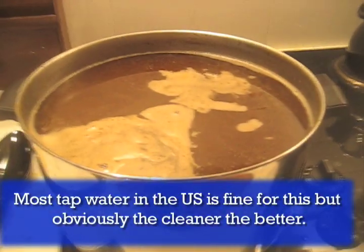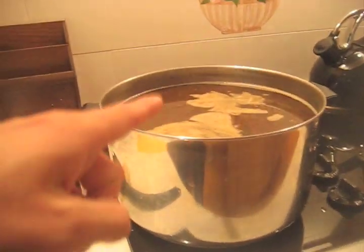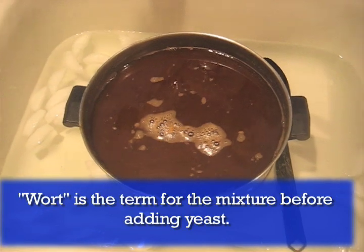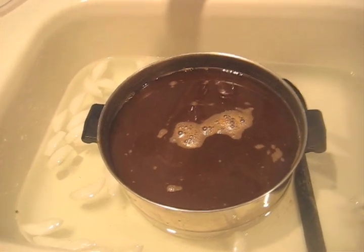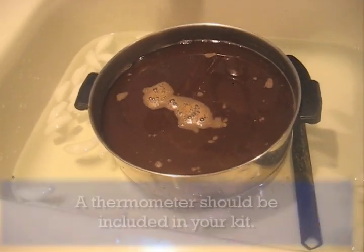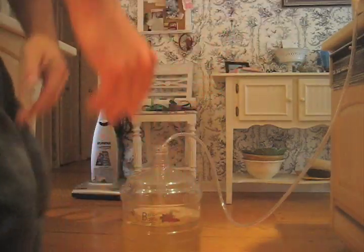It's been about a half an hour of boiling the wort. We filled up our carboy with about three gallons of water, and now we're going to wait for the wort to cool down and then add it to the carboy. Right now it's at about 160 degrees Fahrenheit, so we need to get it down to about 90 degrees. I've filled the sink with cold water and put ice in there to cool it down faster. We're going to flow it from the bucket into the carboy like we did with the water.